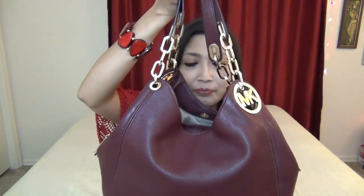That is my review of my Michael Kors Fulton Large Shoulder Tote. Let me know what you think about the bag.